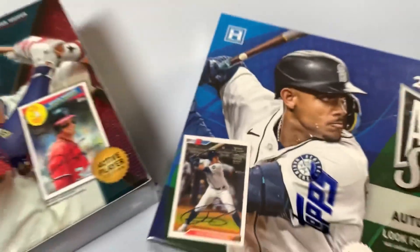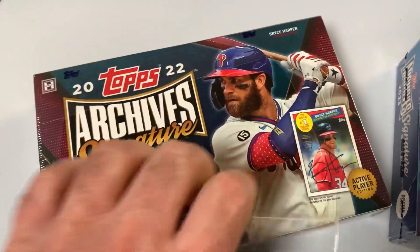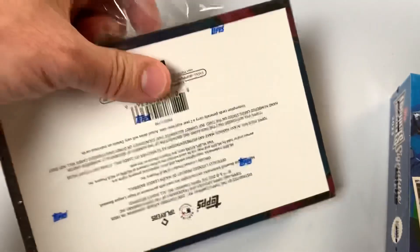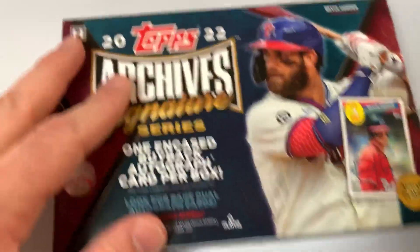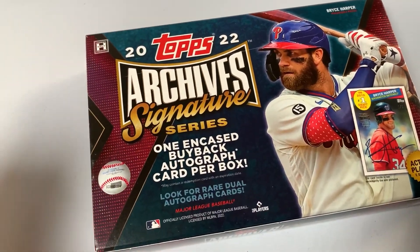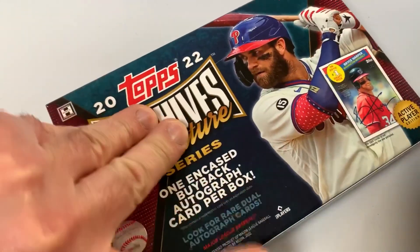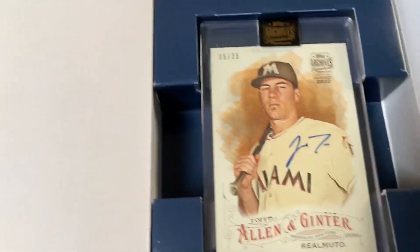Let's slip that one and see what we've got — active player. I think the 2023 version has like 120 different signers; there's probably like 15 that you would consider desirable, not that there's not cool cards or cool players you can get for your collection, but we'll see. Alright, here's the 2022 version.